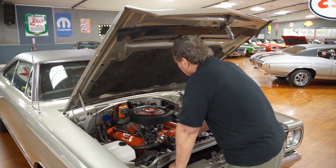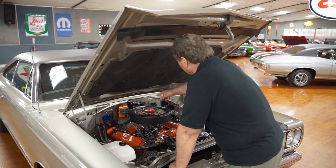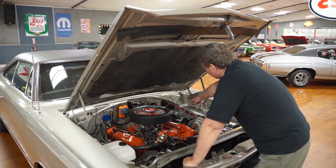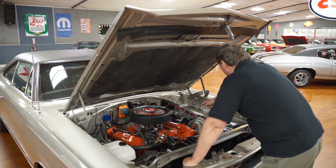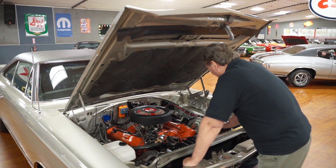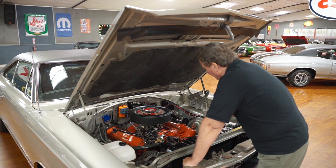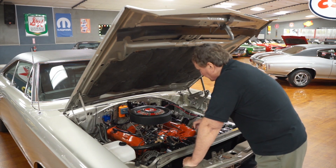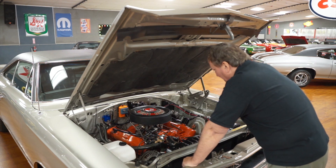It has an electronic ignition installed, a two-speed wiper motor, and a dual-stage master cylinder which is new. You can see it is a replacement with apparently new brake lines also. The car does not have power steering or power brakes — a lot of these cars were ordered that way. I know I ordered my Hemi that way: no power steering, no power brakes.